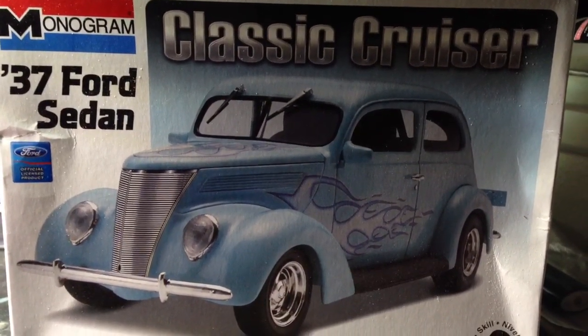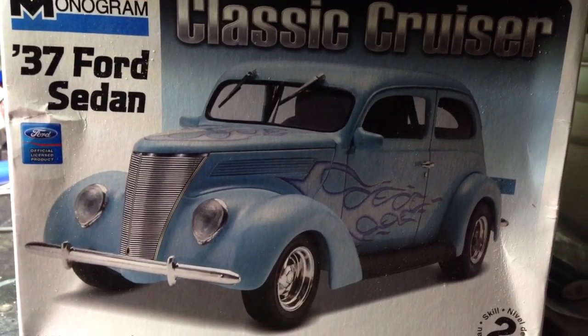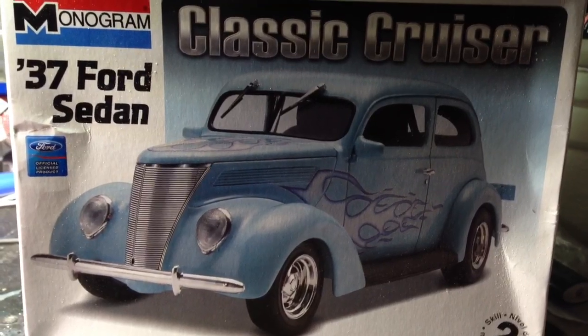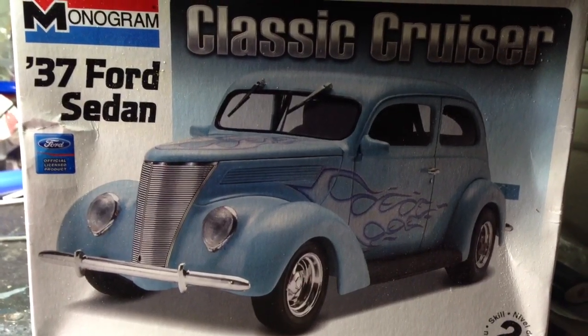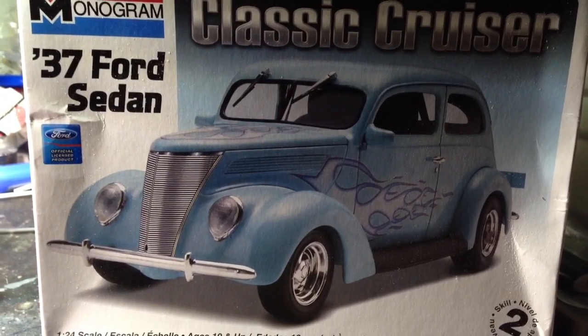Aloha everybody, it's Kauai420air. I'm here with a viewing of what I'm working on. Like I said in my last video, I have retro or rat rod fever, so bear with me.